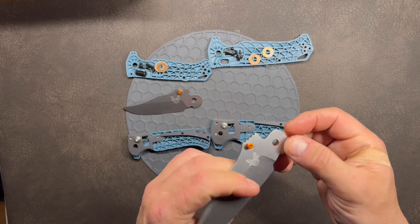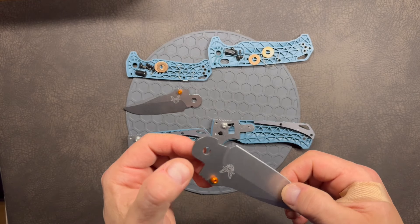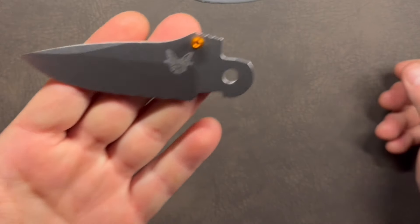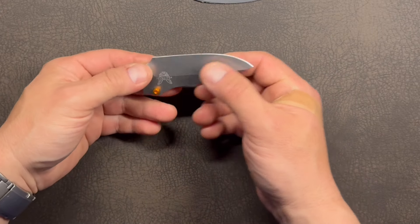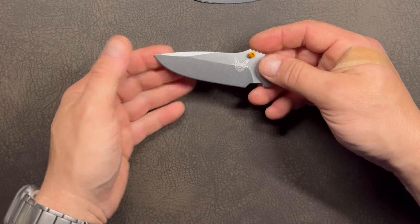Let's talk more about the blade. It's a media-tumbled and then stone-washed finish — a finer stonewash, which is very efficient at hiding scratches as you use your blade. It's all Magnacut steel, a good chunk of it, and it's completely flat and void of features on the ricasso — I don't see the usual Benchmade hardness tester mark.